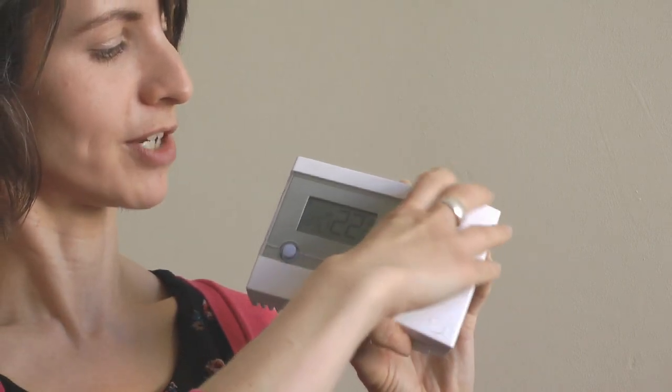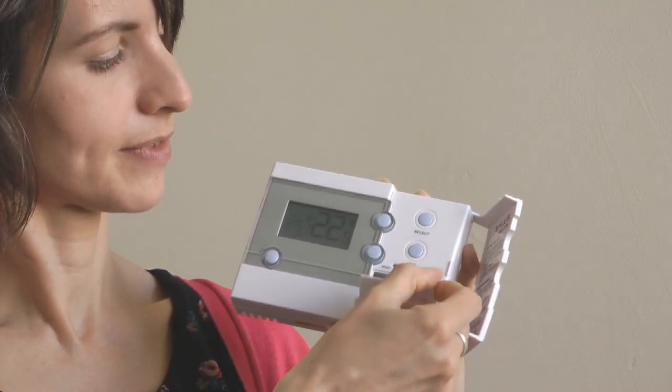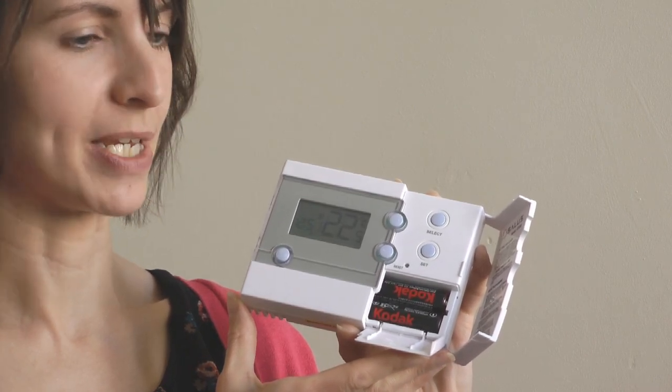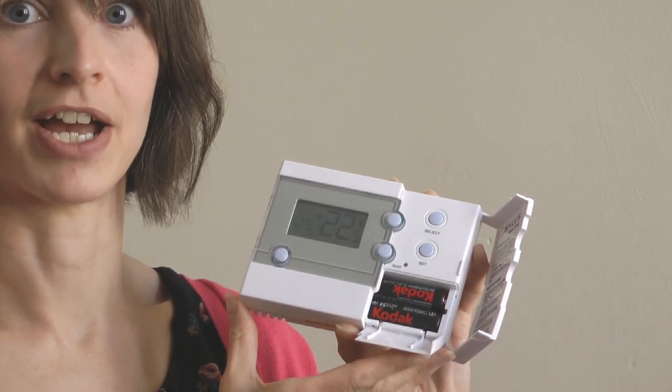Finally, keep an eye out for a picture of a battery appearing in the bottom corner of the display — this is the low battery indicator. When you do replace the batteries, do it quickly, otherwise your settings will no longer be saved and it will revert back to the factory settings. I hope that helps.